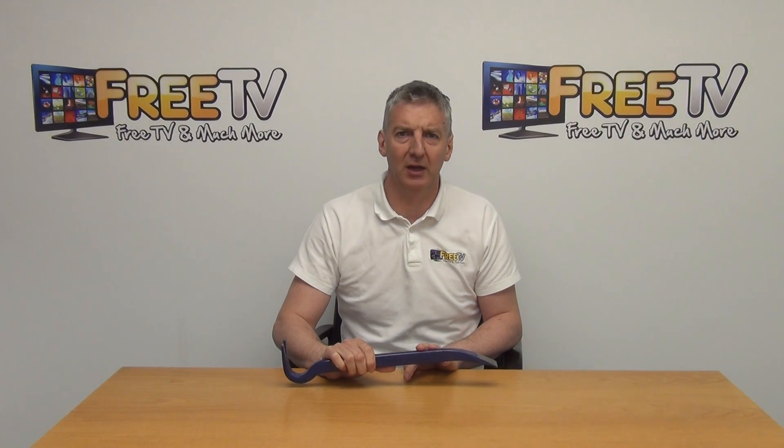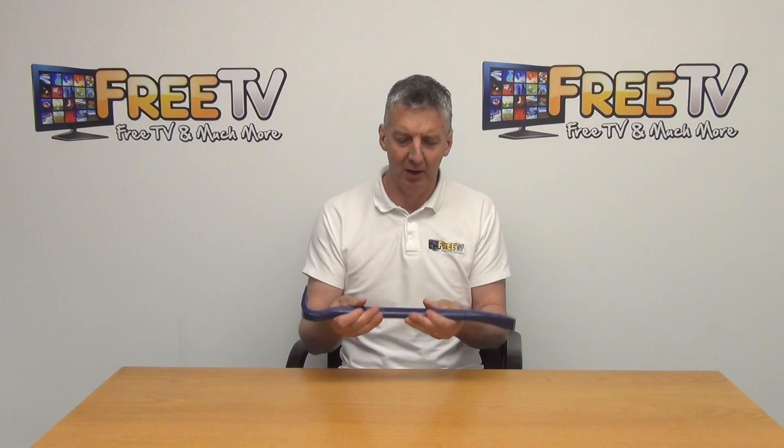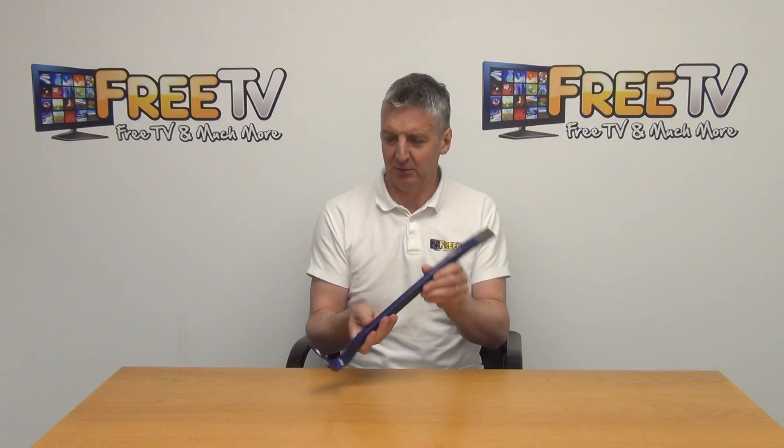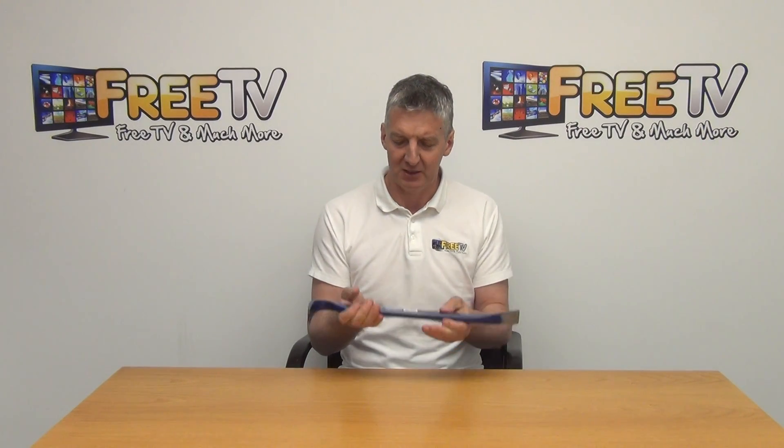I have in my hand an 18 inch crowbar — you can see this is basically a Jimmy bar. We can see we have the nail pulling end and we have the leveraging end here as well.